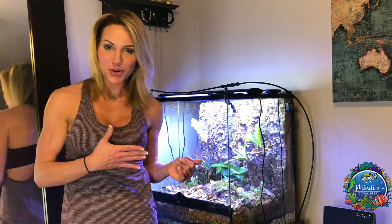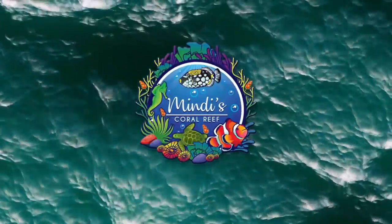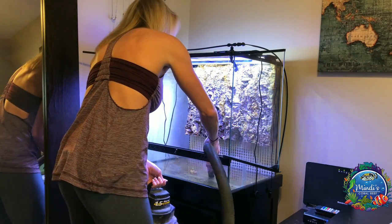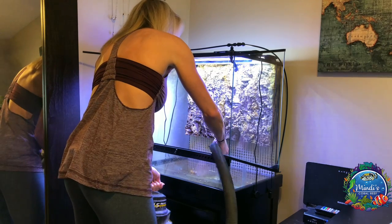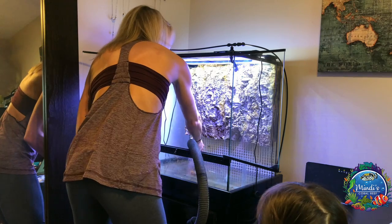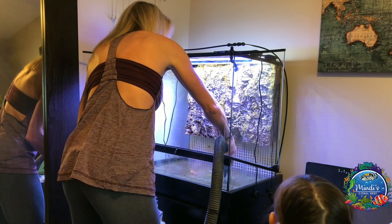So besides that, let's get on with the show. After carefully removing everything from the bottom of my vivarium I was left with a small bit of water I removed with the shop vac. I then gave everything a good wipe down to make sure there was no leftover dirt or bacteria.